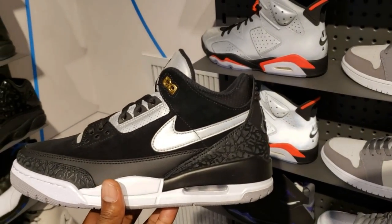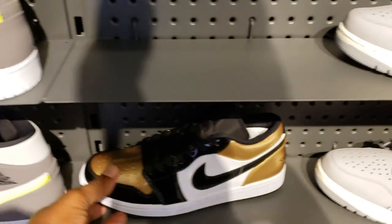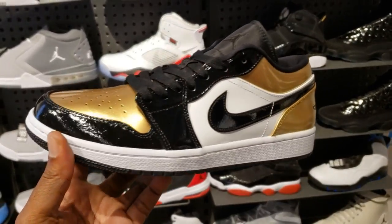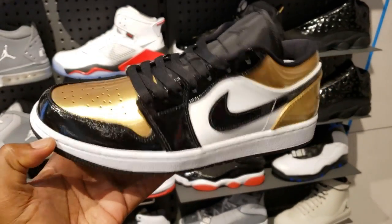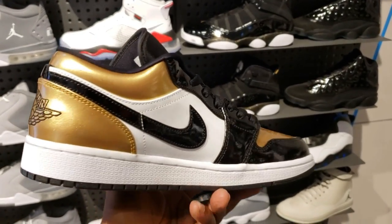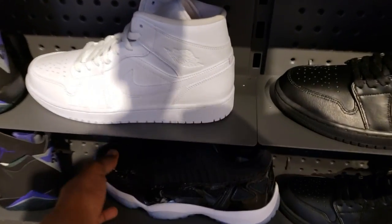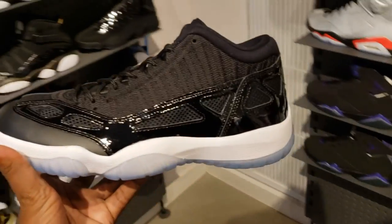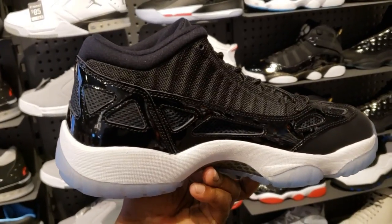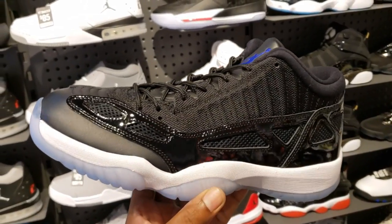Cop, pass, fire, or trash? Not mad at these at all - you got some 3M popping on the swoosh. If you see something you like, go ahead and hit me up on Instagram or Twitter. They also have these in stock at two locations now. Also got the gold toe lows - if y'all looking for them, holla at your boy because these are gonna go fast. Instagram is Bosco's Goodies, Twitter is Mitchell underscore Bosco.